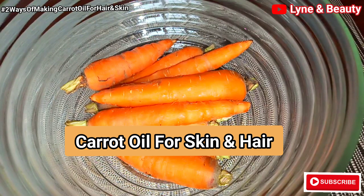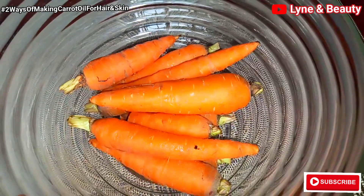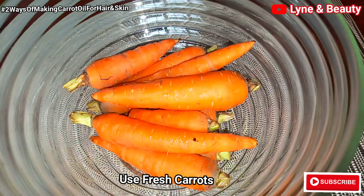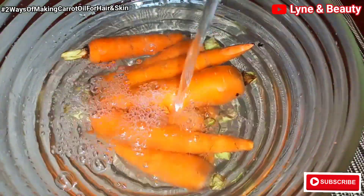Hey lovelies, welcome back to my channel and if this is your first time, welcome to Linen Beauty. Please go ahead and hit the subscribe button so that you can join this family. So like I already mentioned, this is our first method of making carrot oil from home.